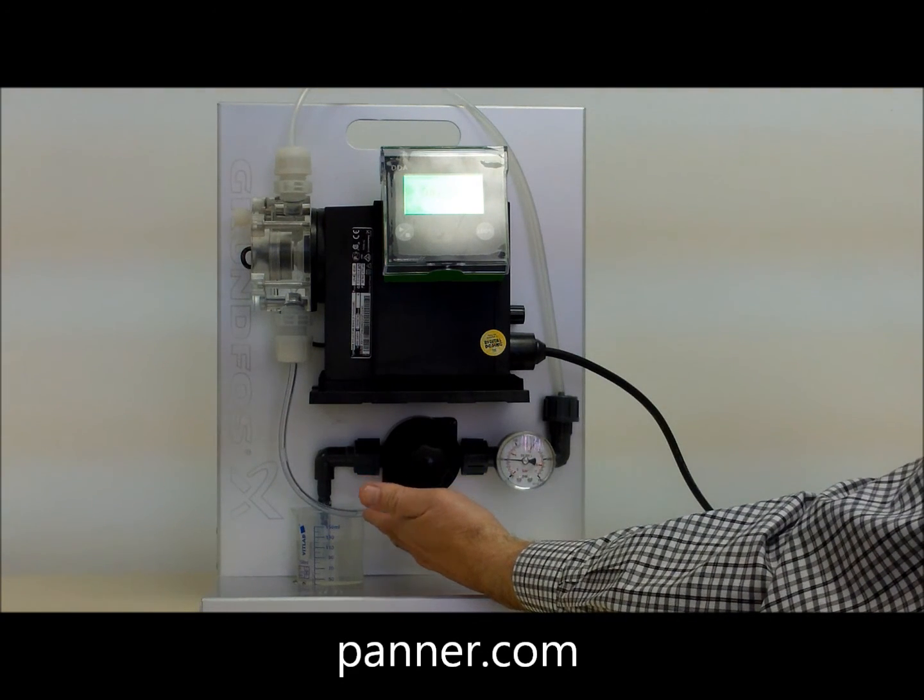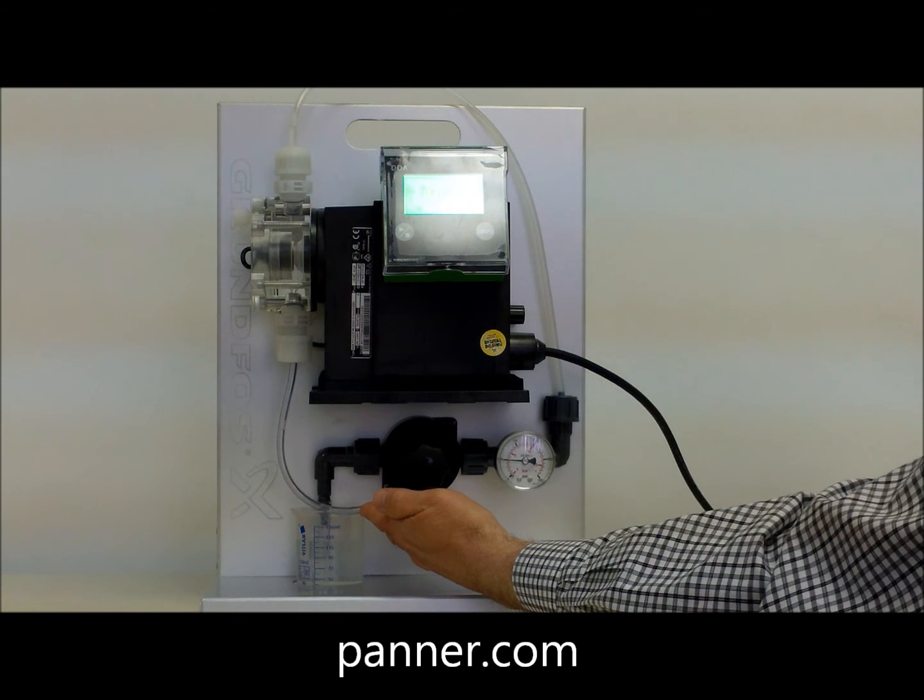These smart digital pumps are rated up to 8 gallons per hour and include electronics for external speed control. The pump head includes provisions for de-aeration of fluids that tend to off-gas during handling.